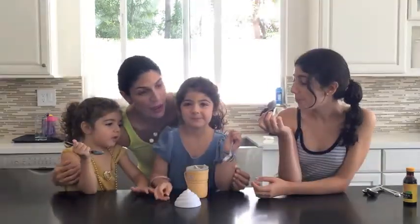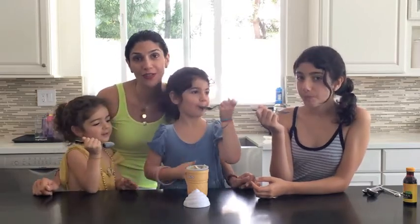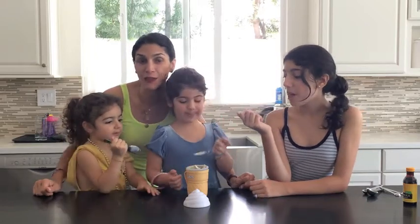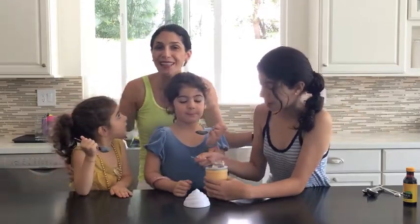You made it all with organic, yummy ingredients. It was a great science project — a fabulous activity to do at the end of summer with your kids. Thanks for joining us. If you have a great activity, please leave your comments below. Make sure to subscribe and tell your friends about us. We'll see you next time on LA Mom Magazine.